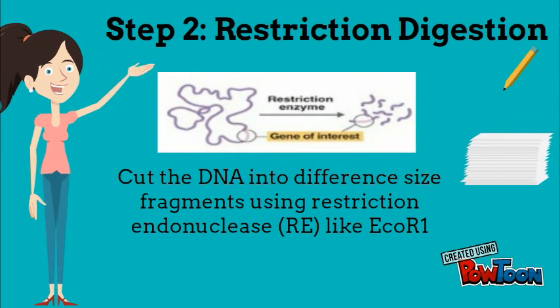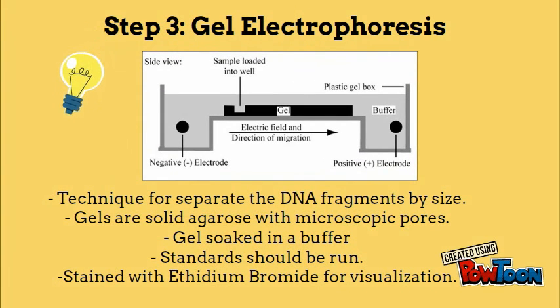Step 2 is restriction digestion. The DNA is cut into small fragments using restriction enzymes such as EcoR1. In step 3, the DNA fragments are separated by gel electrophoresis. Gel electrophoresis is a separation technique that separates DNA based on size. The gel matrix used can be agarose or polyacrylamide. DNA molecules with smaller size will move faster compared to bigger DNA molecules. The DNA is negatively charged, so it will move toward the positively charged electrode. For visualization, we need to stain the gel with ethidium bromide.